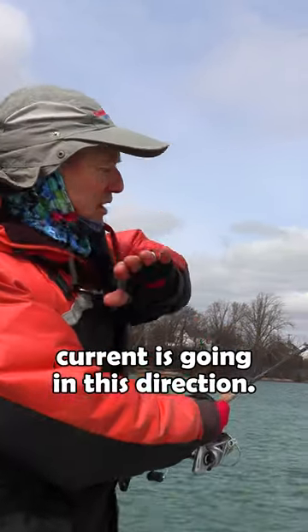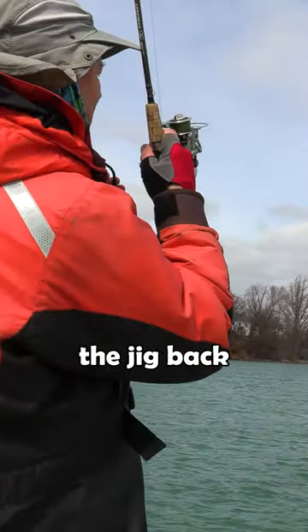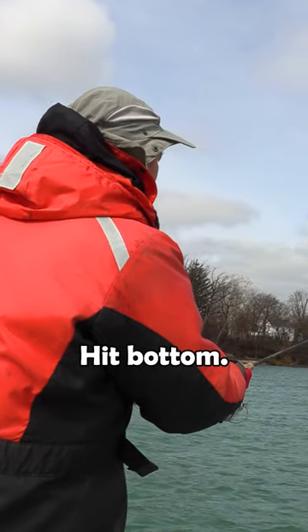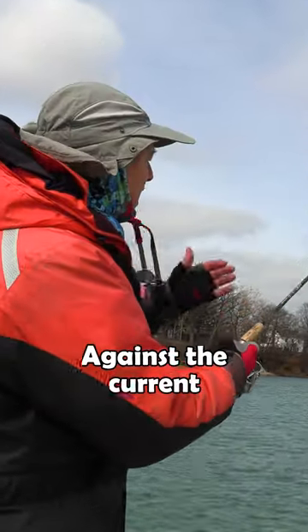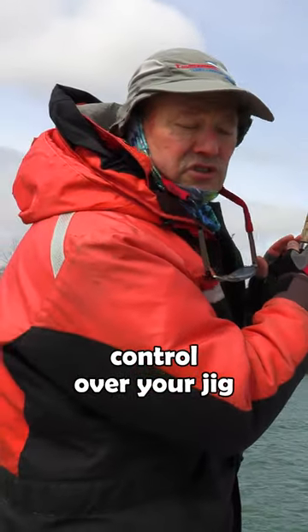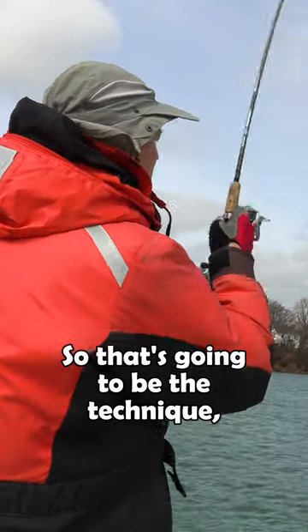I cast it out and now the current is going in this direction, so I'm working the jig back against the current — lifting it up and letting it fall down, hit bottom, lift it up and let it fall down. Against the current, as opposed to with the current, you get much better action and you have better control over your jig when you're doing it against the current.